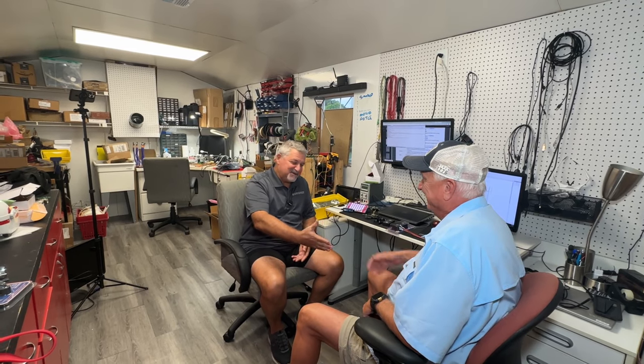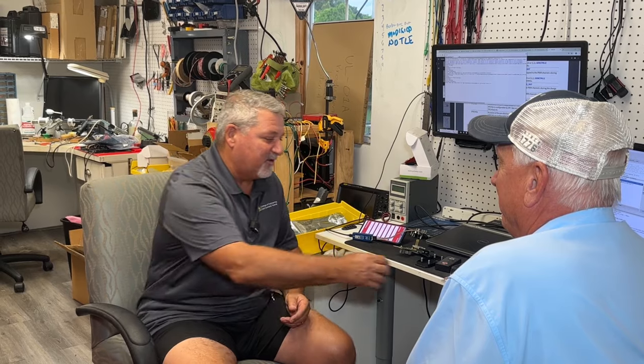Welcome back to the channel. Right now we're with Herb with RV Intelligence, and we're going to talk about some of his products. Good to meet you, Danny. Thanks, you guys came by to visit here in the lab. This is where we invent all of the RV Intelligence products. We're so thrilled that you guys are happy with our Smart RV Control.